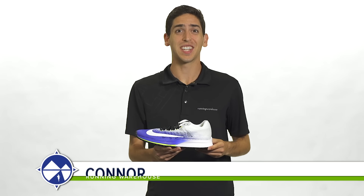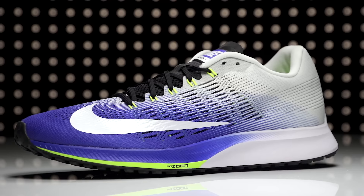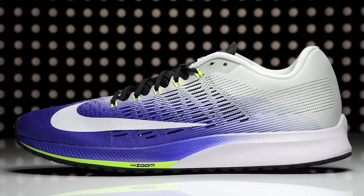Hi, I'm Connor from Running Warehouse, and today we're going to look at the Nike Zoom Elite 9 for men. With an 8mm heel-to-toe offset, the Zoom Elite 9 is a performance up-tempo running shoe designed for the neutral runner.